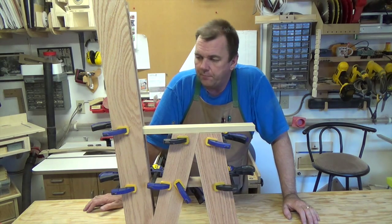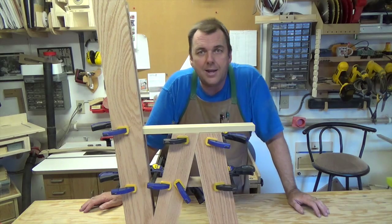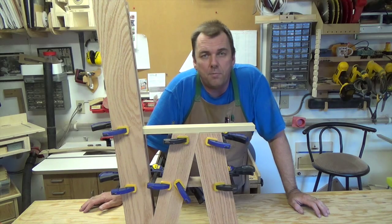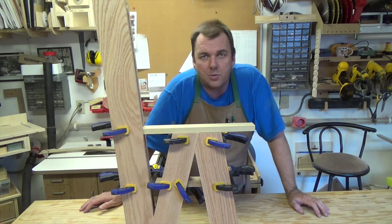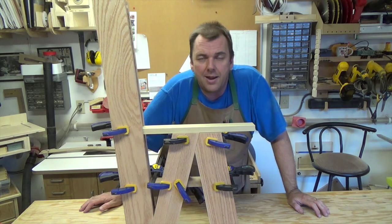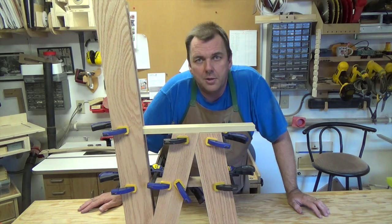That's going to wrap it up for this week's show. Coming up next week we're going to start shaping the back pieces and the bottom legs, and we'll start putting in panels for both the steps and the seat of the stool. Hopefully that'll also give me time to pick up a piano hinge. It's really coming together — thanks for watching, and we'll see you next week with yet another woodworking video.